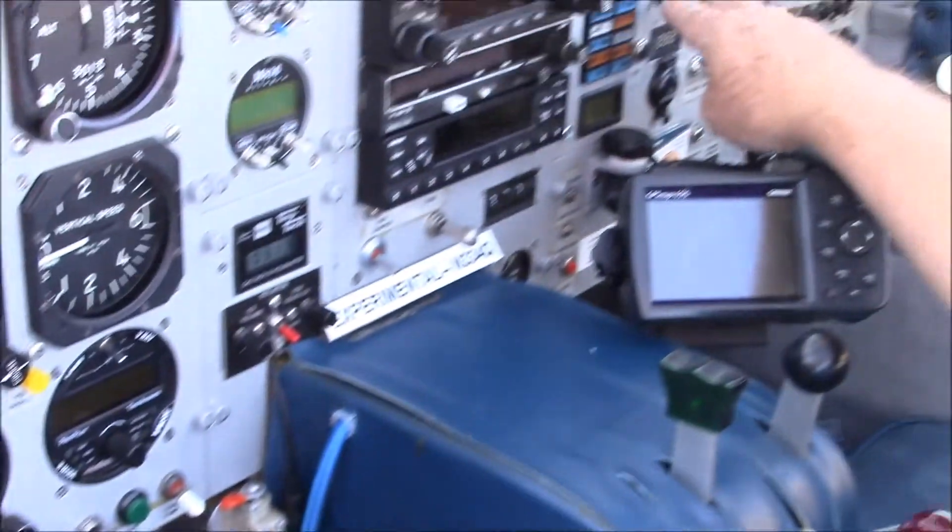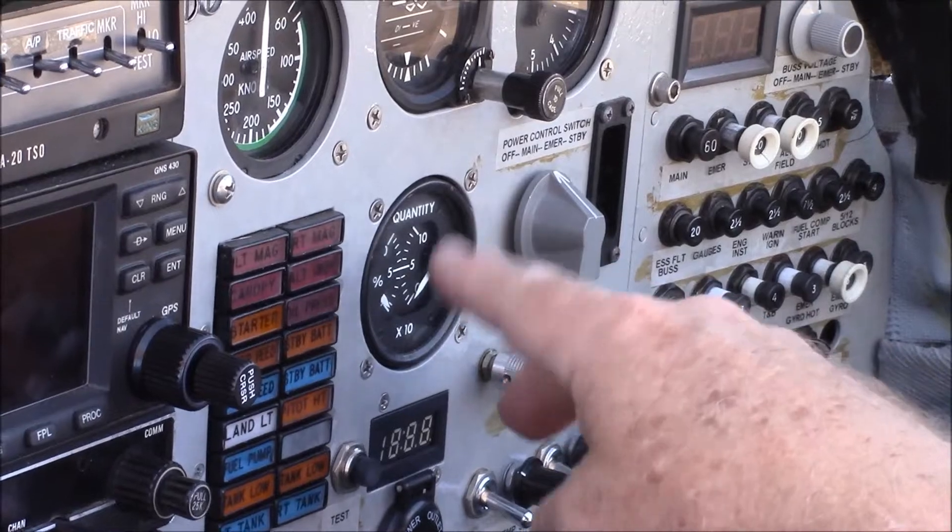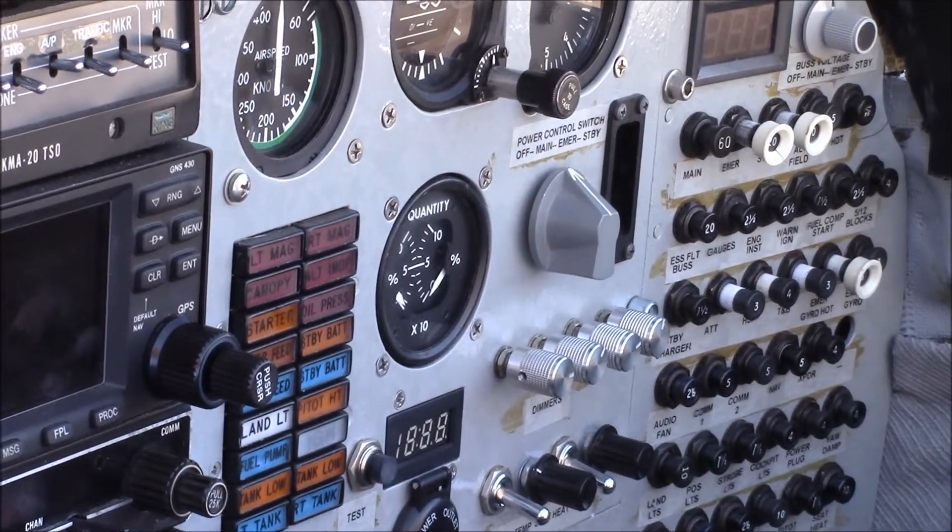Over here is my fuel gauge. There are two needles. It reads in percentage of full — 100% on each side would be about 25 gallons a side.